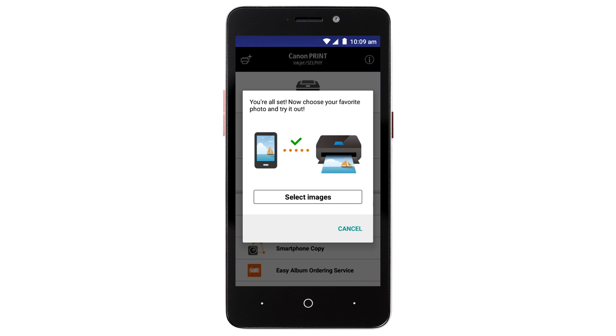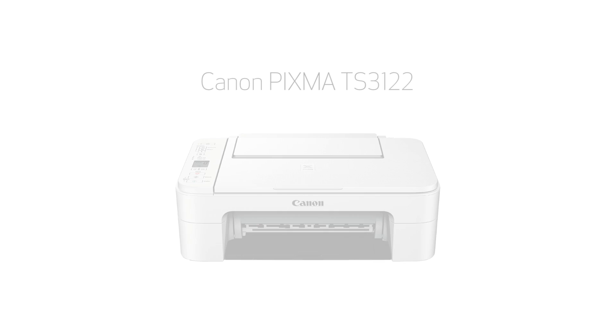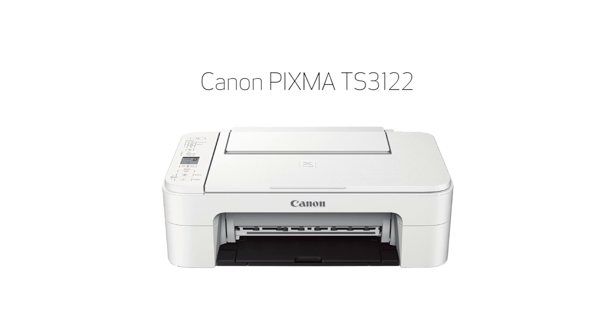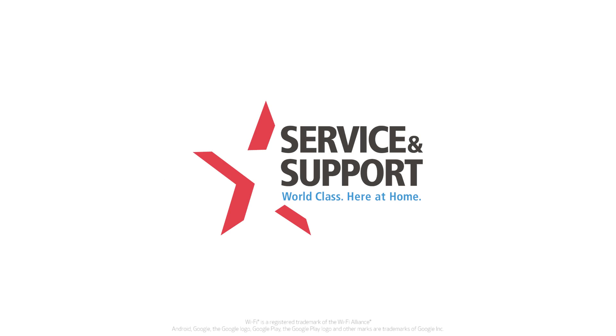If you'd like to test print using images from your device, tap Select Images. Congratulations! This completes the setup of your Canon PIXMA printer to your Android device using the Easy Wireless Connect method. Now you're ready to print or scan. For help with connecting your printer to a Mac, Windows computer, or an iOS device, please visit our YouTube channel for more videos. Thank you for watching.